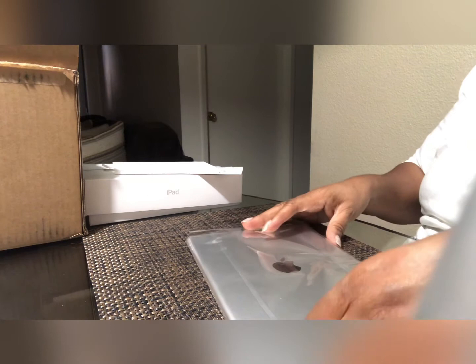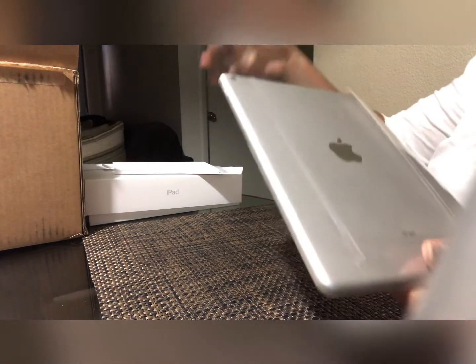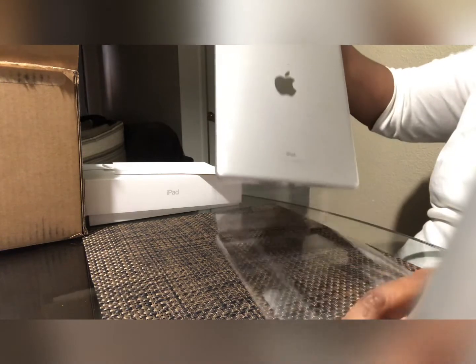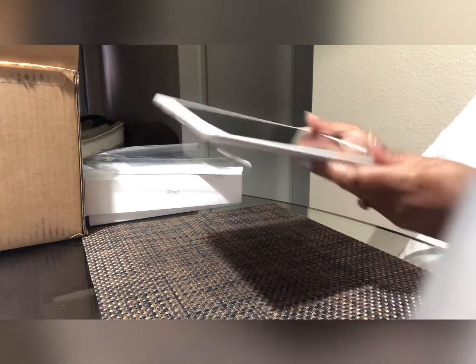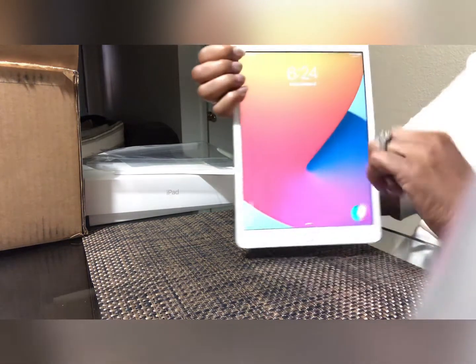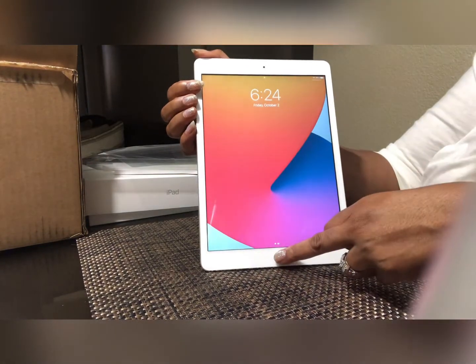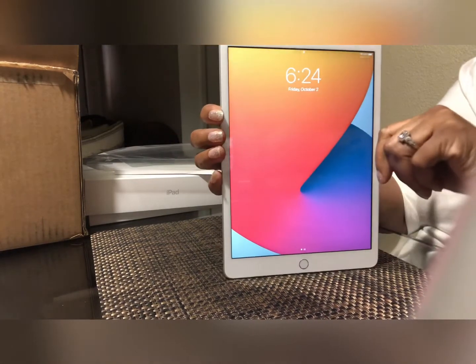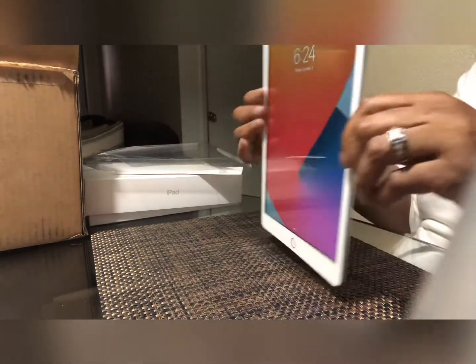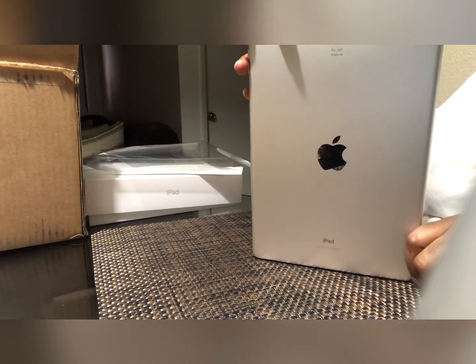It comes with this protective sleeve — it just peels right off and you take it out. Okay, let's see about turning this on. This is the eighth generation Apple iPad. Just got this — it's the newest one and it just came in the mail today. I could not wait!